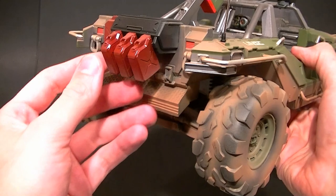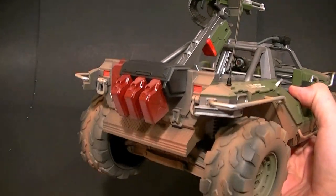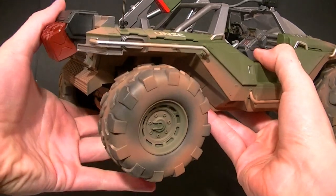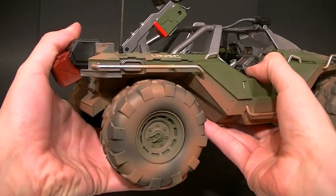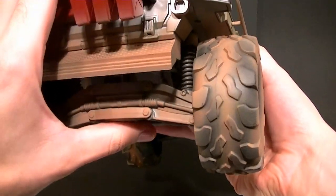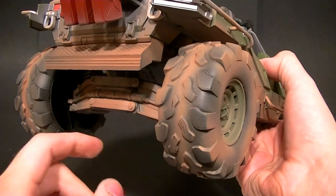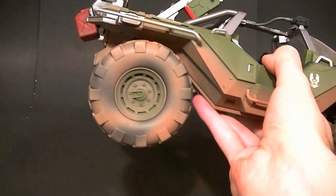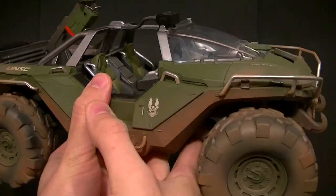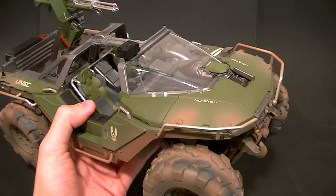The gas cans in the back are made out of rubber — they look like they can be removed but they can't, so take note of that. It does have working suspension all the way around. You don't get a whole lot of range of motion; there are springs in there and it is single-axle suspension, not independent. The tires are almost too big to let it really move much, but it does have suspension front and back.